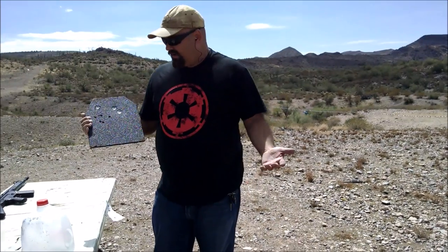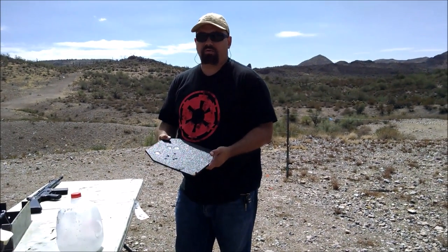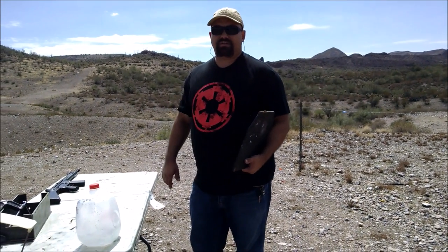The armor was provided by AR500Armor.com. It's a level 3 AR500 plate, rated for 7.62 NATO. It'll stop 7.62x39 and most 5.56, but not M193 or close enough. The Winchester varmint ammo was provided by Arizona Expert Arms. I'll put links to both companies in the description. Thanks for watching.